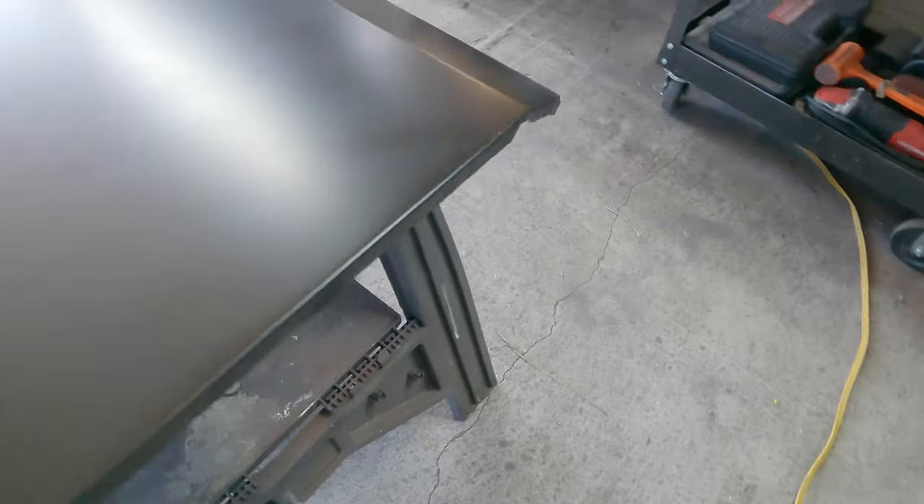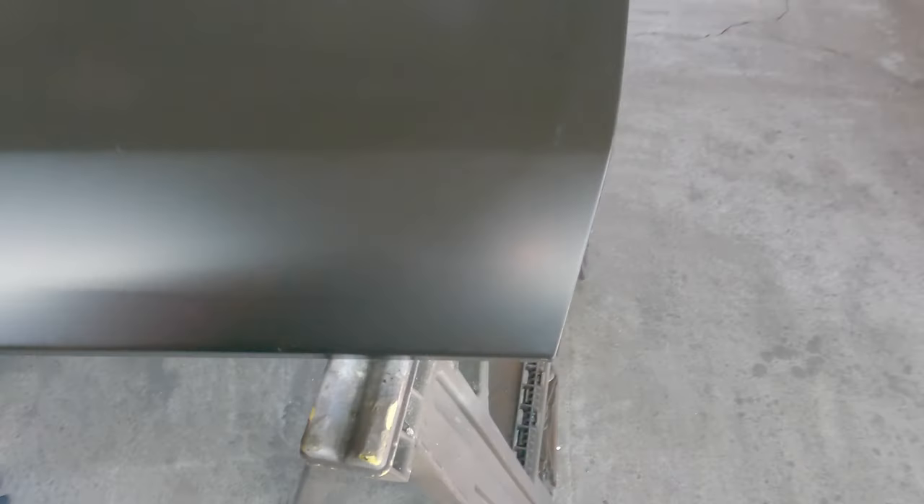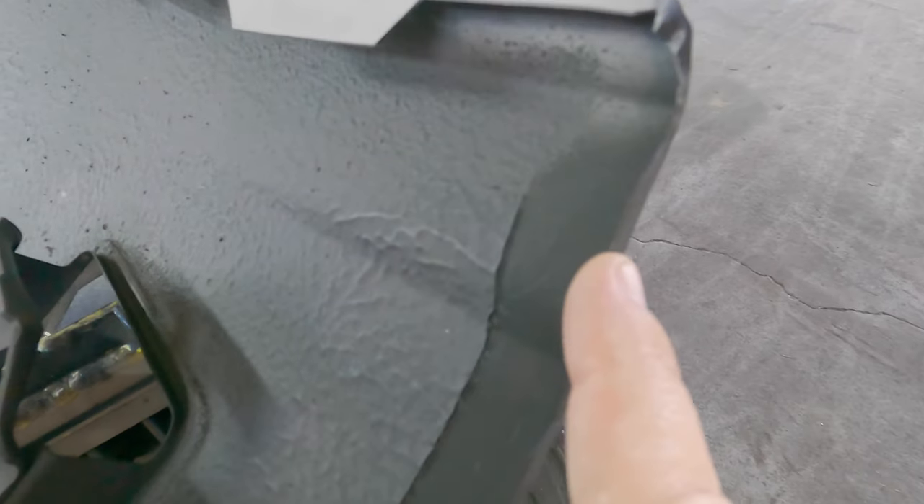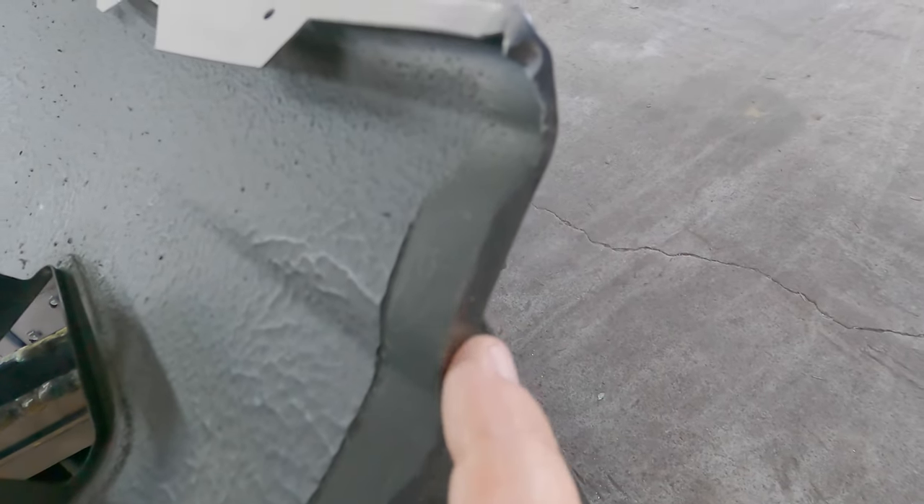I've already done some prep on this, so I'm going to show you the prep that I've done just on the door skin in preparation for today. If you notice, there's a clear distinct difference in black color between the EDP and the urethane primer. I went ahead and did this in epoxy primer, which is a urethane base, and then I scuffed it up with a scuff pad. The entire inner door structure was coated and treated with that primer, then I topped the whole thing off with lizard skin.